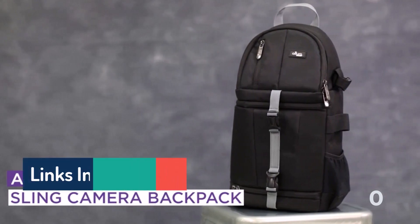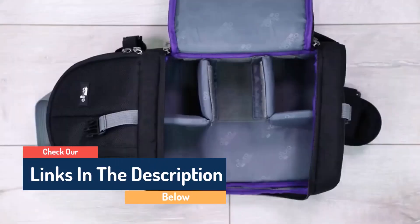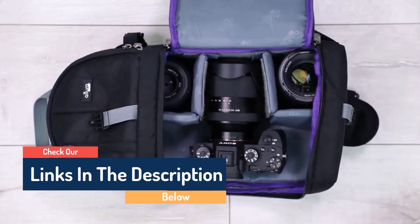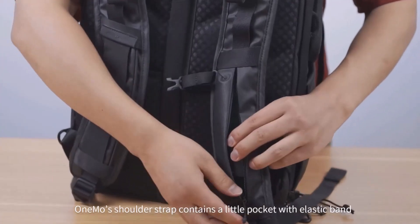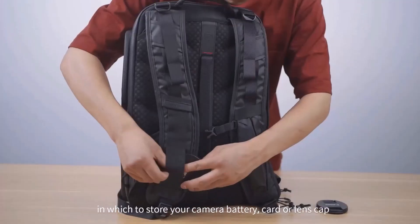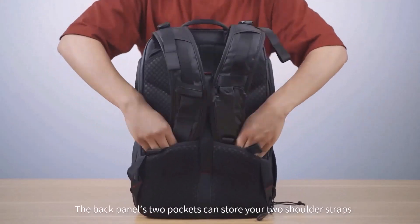Hello guys, today in this video we're going to help you find out the best cool and useful photography gadgets on the market. I made this list based on my personal opinion, and I tried to list them based on their quality, durability, customer review, and more. If you want to see their price and find out more information about them, you can check our links in the description below.